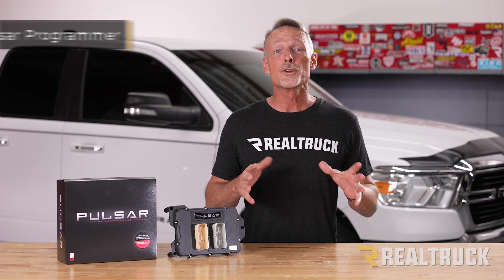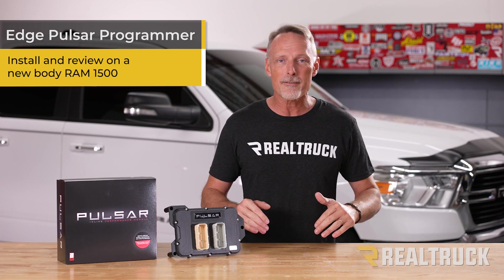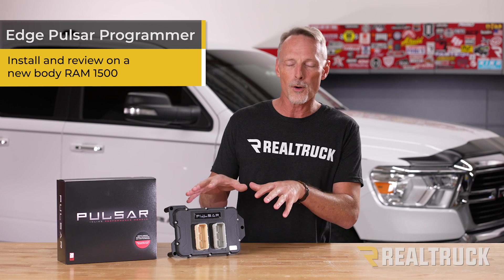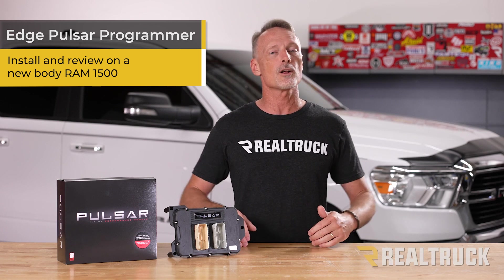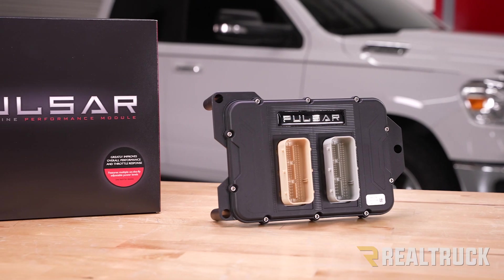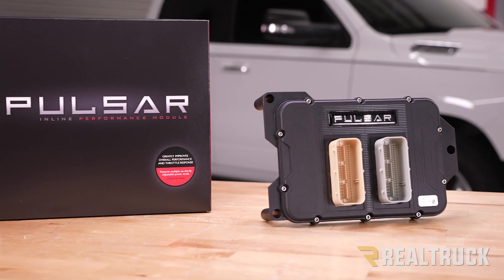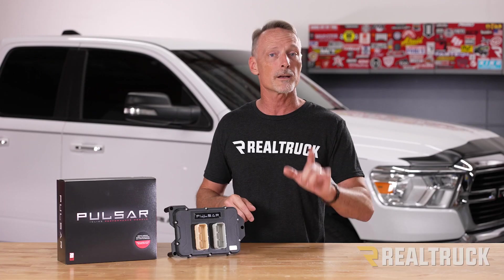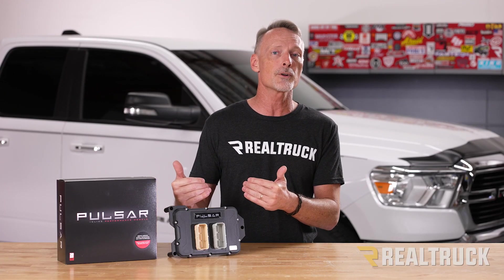What's up everybody, Todd here. Would you like to be able to tune your truck without having to remove or unlock your factory computer? Well, check out the Pulsar from Edge Products that we're installing on our new body RAM 1500. This is a really smart design that nobody else is using. It has a super easy install that goes between your ECM and the main harness.